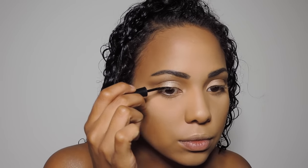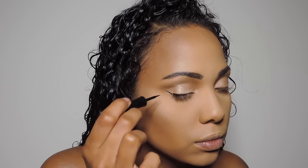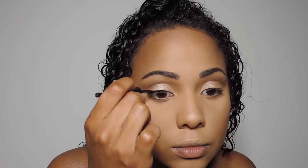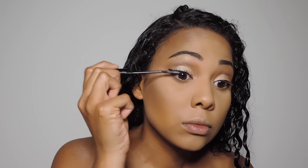Now I'm going to be adding some liquid liner, just a simple wing. This is the Wet n Wild Liquid Liner in black. And I'm going to be going in with my L'Oreal Telescopic Mascara. Now this is not waterproof mascara. So if you're looking for a waterproof look, if you are nervous about sweating off your mascara, then by all means get the waterproof version, but I'm not a fan of waterproof mascara and I don't sweat off this eyeliner or this mascara, so this is perfect for me.